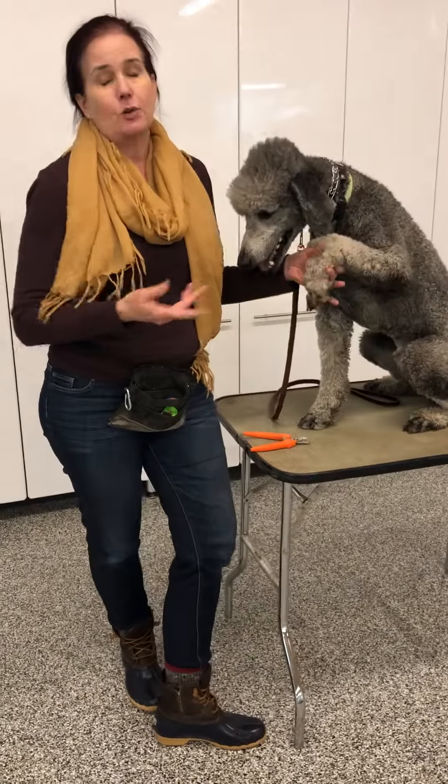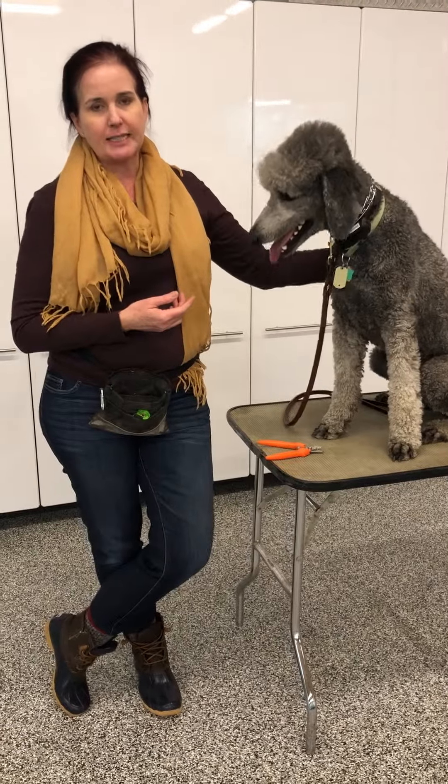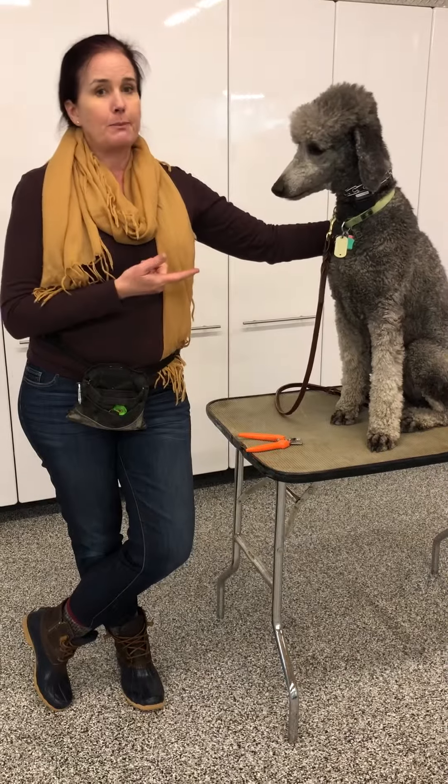He's a good example of dogs who can be tricky to trim their nails. He has black toenails, and a lot of people are intimidated by black toenails because it's difficult to see the quick. On white toenails, it's pretty easy to see where you have a little bit of a tip that you can take off, but black ones can be tricky.